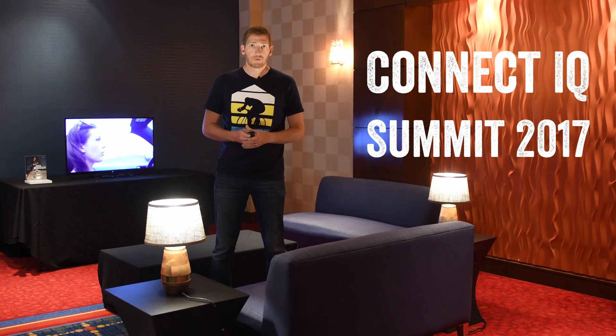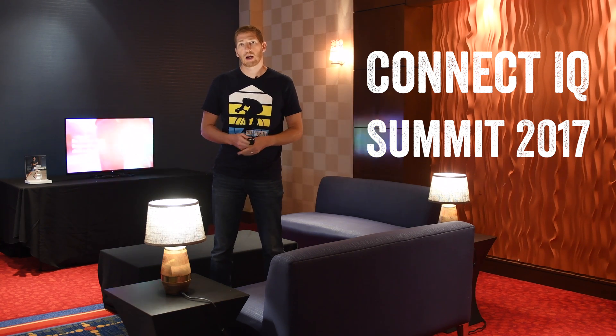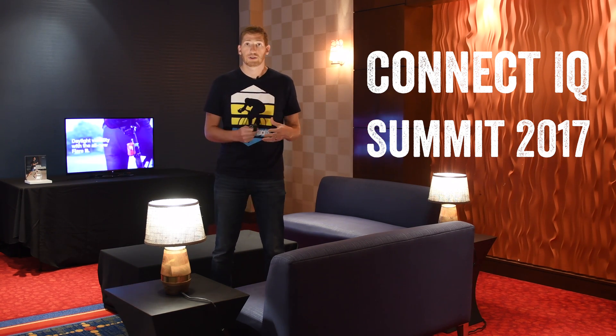Hey folks, Ray from DCRainmaker.com here. Today I'm at the Connect IQ Summit just outside of Kansas City, and what I've got is a few new announcements that Garmin's made around Connect IQ and some of the partners.